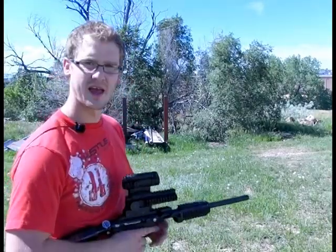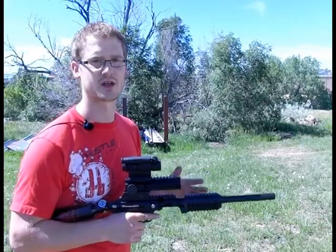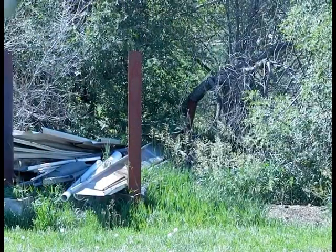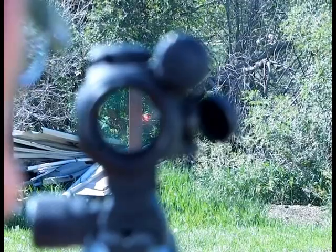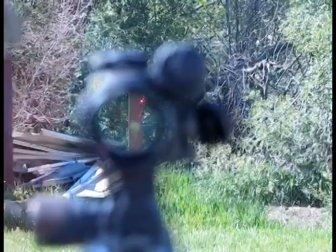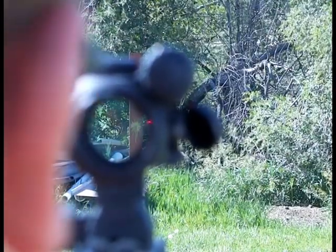Alright, here we go. We're going to be shooting at the red pole back there. I've got the adjustable sight rail completely level. I'm going to shoot it and then adjust it so the red dot is in line with where the paint's actually going. I'm using 68 caliber paintballs, not first strike rounds. Not surprisingly, the paint hit a little bit low of where the red dot was, so I'm going to click down the riser about six or eight clicks and pick a new point on the pole so we have a clean surface to work with.